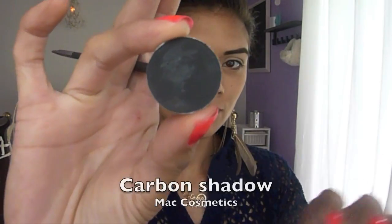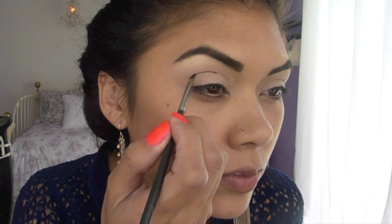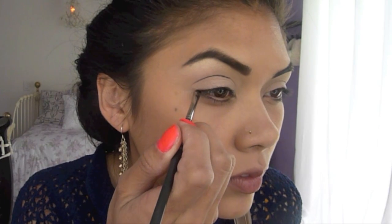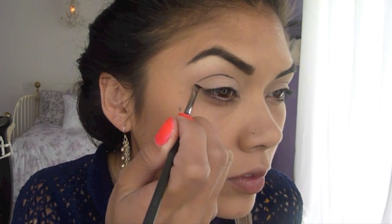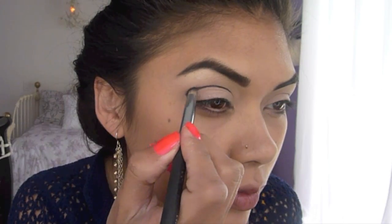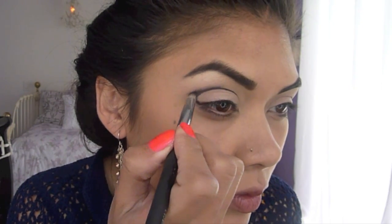Now take Carbon from MAC and your angle brush and draw a sharp, clean, distinct line into your crease. Connect the line to the outer corner of your eye. Then take a pencil brush and some black shadow and smoke the eyeshadow upwards, keeping the bottom of the line really clean.